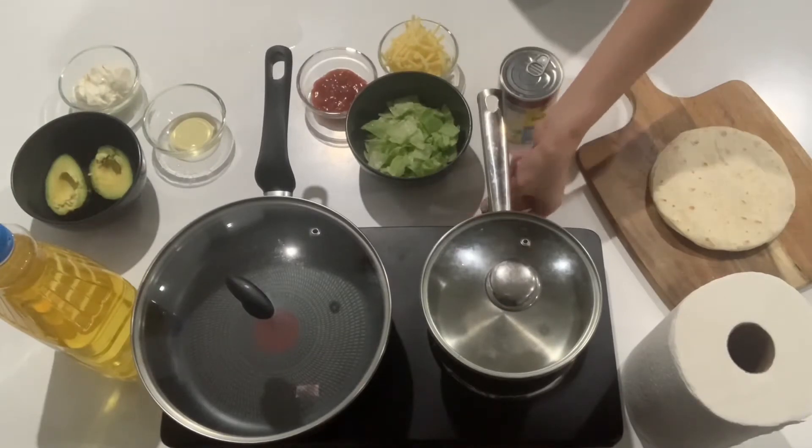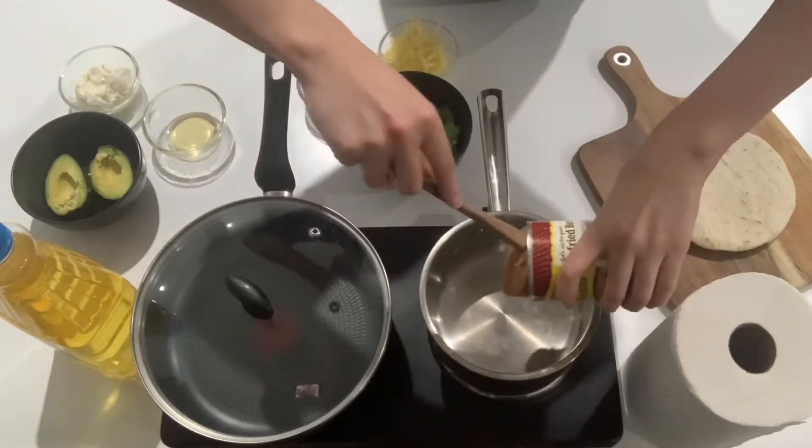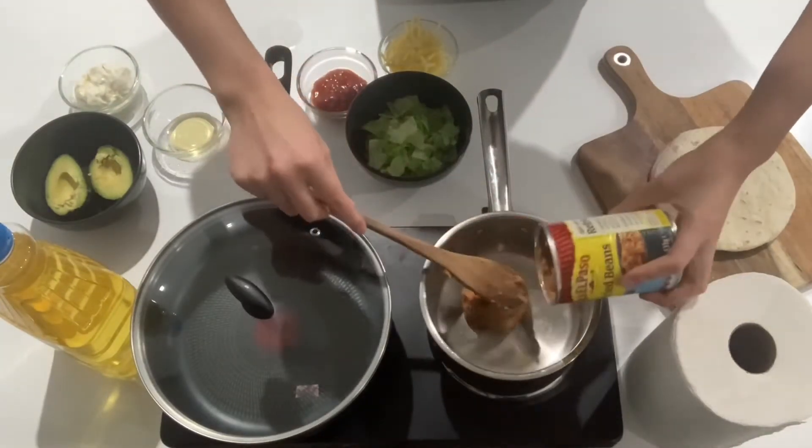First we want to pop the refried beans into a pot on medium to high heat and cook them through for about five minutes, stirring occasionally.